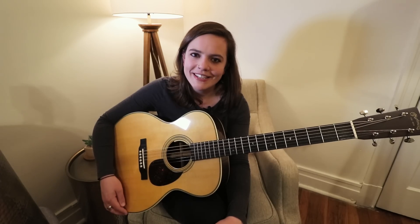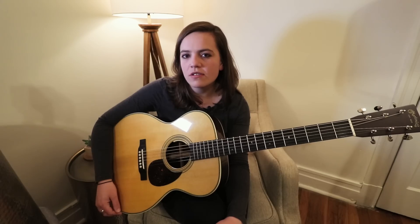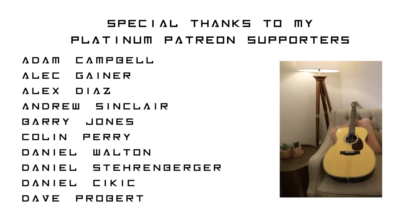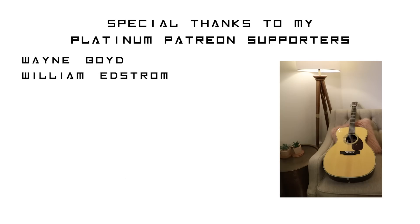If you haven't already, please subscribe and give this video a thumbs up, and comment below if you own a Martin yourself — tell me how wonderful it is. If you feel inclined to check out the full version of the song I was playing in this video, head over to Patreon for my secret song club, where I'm releasing videos of material yet to be released. It's not super polished, just little performances of new songs or songs I've had for a while that I want to put out for my Patreon following. Thank you very much for watching, and I will see you soon. So far away from where we were, now you're standing next to her. I can see you looking across the room.